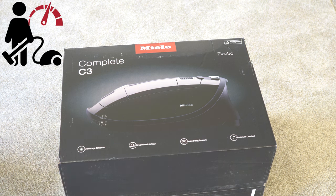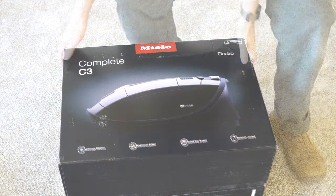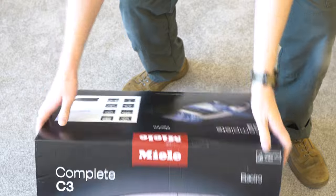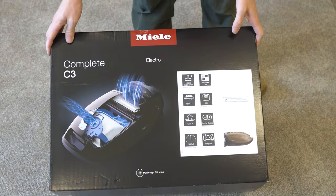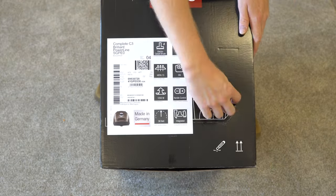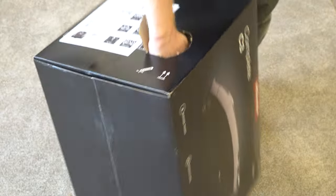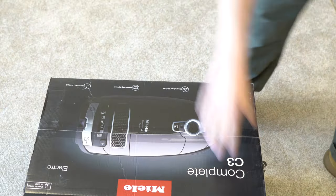Greetings! Performance reviews — where I give you the review from the technician's point of view. Today we are going to unbox a Miele Complete C3 Brilliant. That's right, the very best Miele that they make currently right now in 2022, and it is a gorgeous machine. Once we get this unboxed, I think you're going to love the color and the performance. Let's get started.